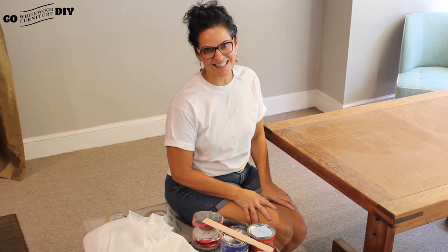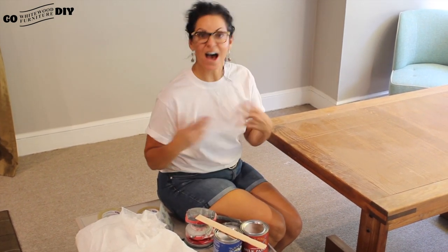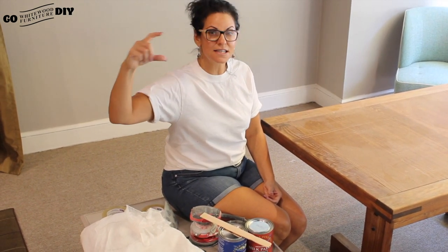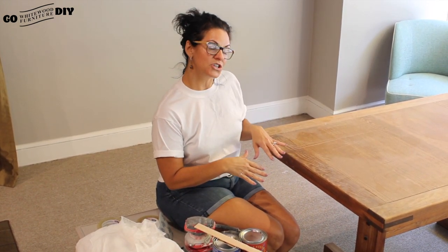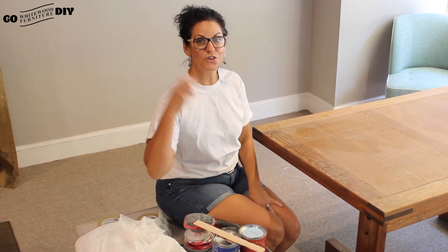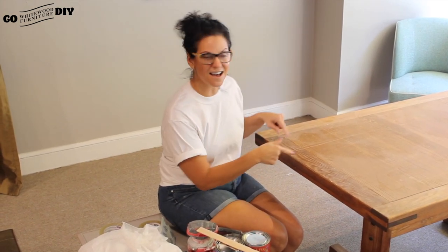Hi, thank you so much for joining us today at Go DIY Whitewood. If you haven't subscribed to our channel, do it now and also click that little bell because that little bell is going to tell you every time we've done a new project. We are Whitewood Furniture and we have been making raw solid wood furniture for 30 plus years, so we know a thing or two about furniture and we know a ton about real wood.